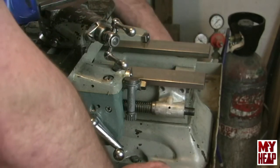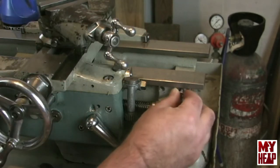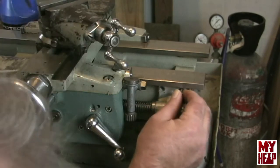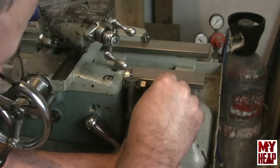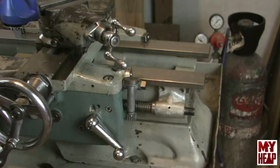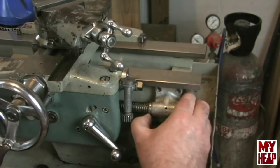At this point I'll fasten the lead screw bearing to the bed. One thing I noticed after the fact was that I forgot to put a washer that's supposed to go on the lead screw between the lead screw and the bearing. Here I'm also fumbling around because the holes aren't lined up, so I'll need to adjust that.